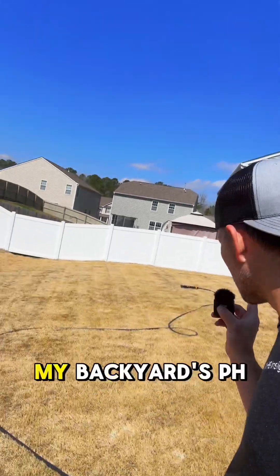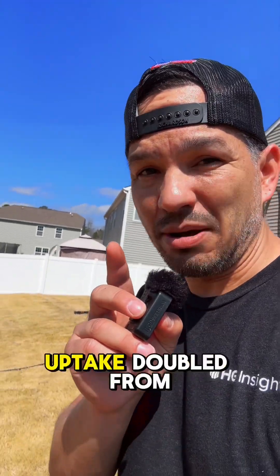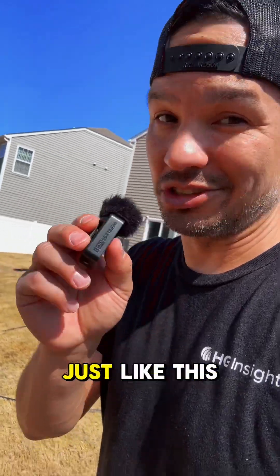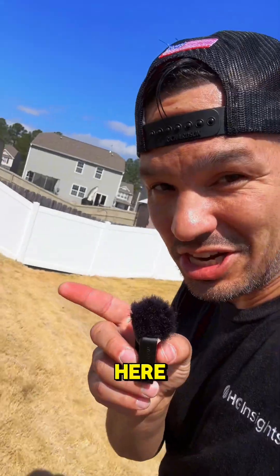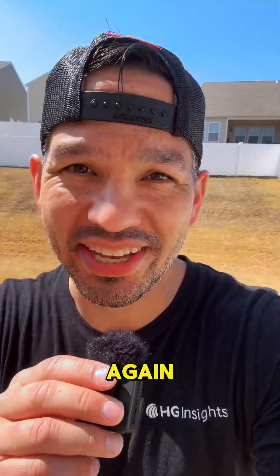In fact, this side of my backyard's pH levels are now balanced, and the nutrient uptake doubled from what it was two years ago because I've been applying soil amendments just like this. Basically, all of that lawn jargon means my grass grows better over there than it does here — but that's about to change. Now let's see if we can get these patchy, thin lawns green again.